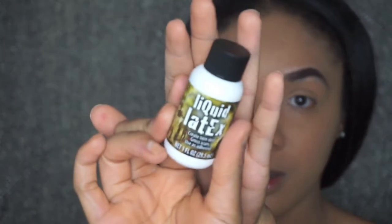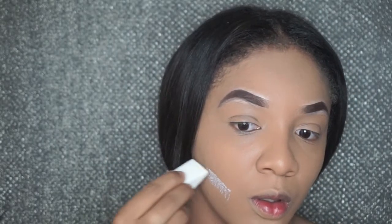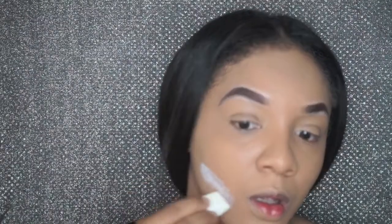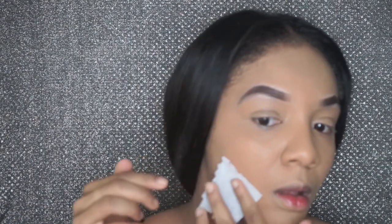Starting with my foundation and brows already on, I'm gonna add the liquid latex to my face with a sponge. I wanted my scab to be on the side of my face, so that's where I'm gonna apply the liquid latex for a base. Then I'm gonna use some tissue to lay down the initial scab — I'm gonna cover the liquid latex with the tissue and basically tear off how wide I want my scab to be.